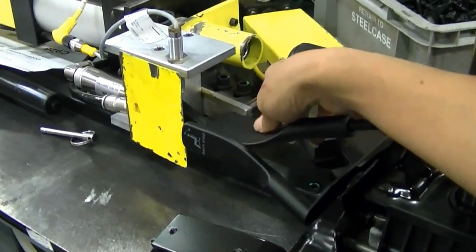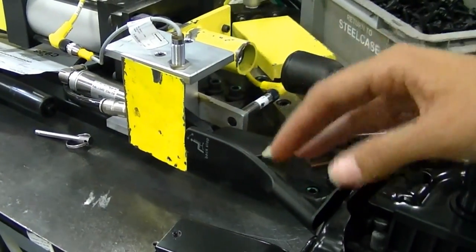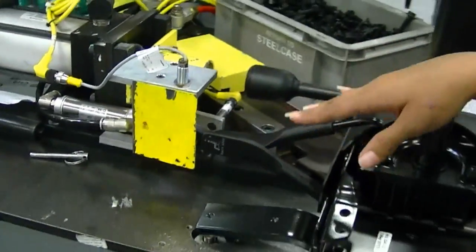So when this lever is not in the right spot, it won't let you go through. So now we're going to see how they assemble it and then we'll see how it works.